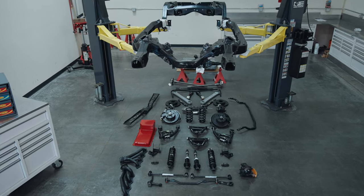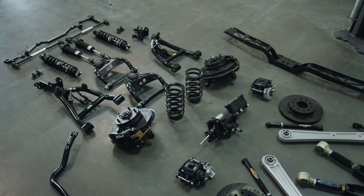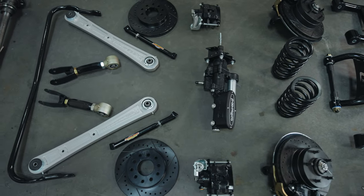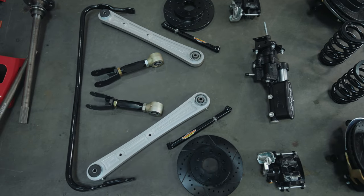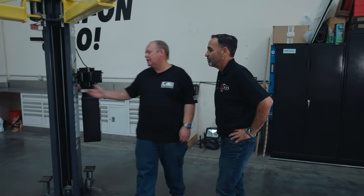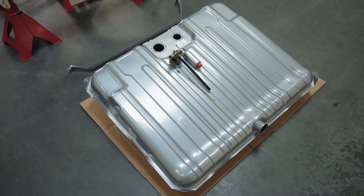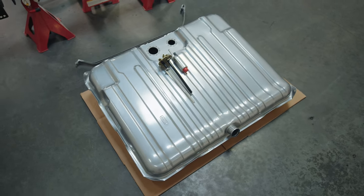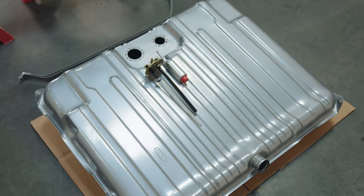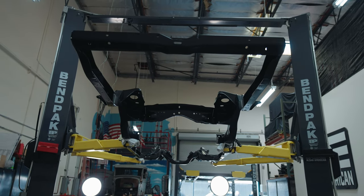We've got new steering linkage and a new quick ratio steering box. We've got the Performance Online disc brake kit including the Hydro Boost, and the sway bars from Performance Online. We've got the Curry trailing arms and the Curry rear axle. And check out this fuel tank — it's from Tanks Inc. What's nice about it is it's already set up for fuel injection. We just drop our module in that has the fuel pump and the sending unit, and the other side is your gas gauge. Fits in the car, bolts in. It's a real nice kit.